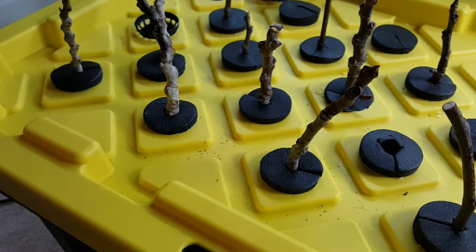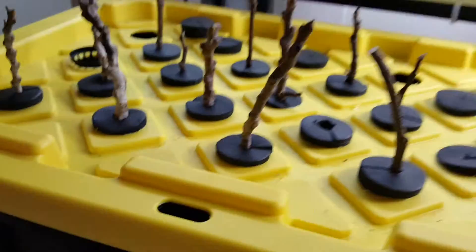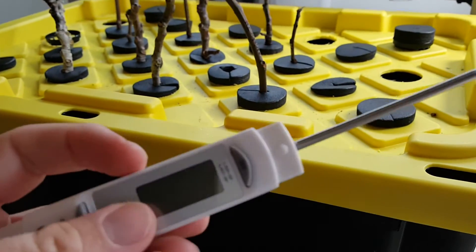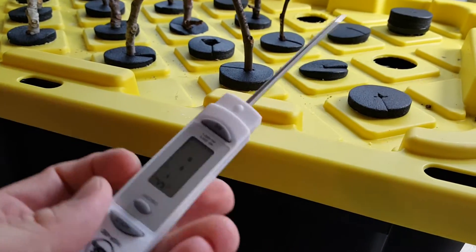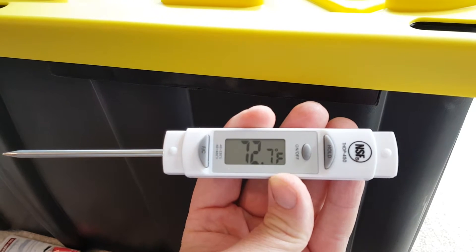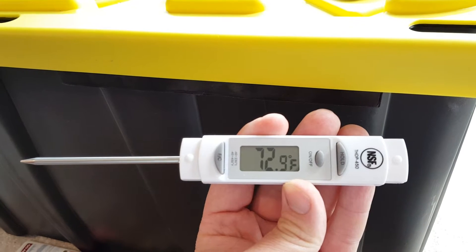What I think happened is the temperature of the water got too warm. I've read online that once the temperature gets above about 80 degrees, you run into problems. So I'm going to use one of my new Christmas presents — it's an instant thermometer. The first thing I want to do is open it up and see what the ambient room temperature is, so I'll turn it on and let it adjust.